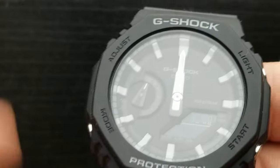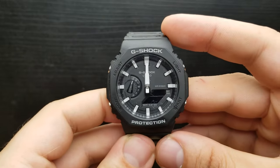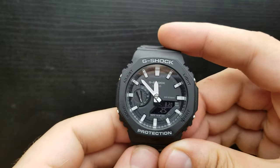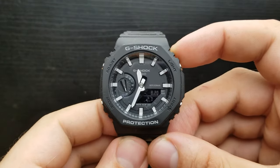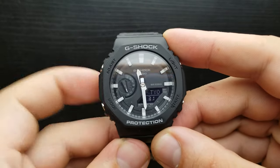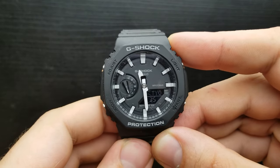Now that we have adjusted our analog and digital time, to implement those settings simply press the adjust button. The watch will return to the standard timekeeping mode and the analog time should correspond to your digital time.